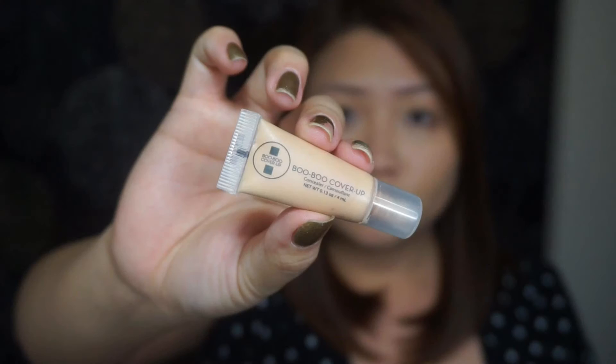To cover up any dark spots, I'm using this Boo Boo Cover Up Concealer using a small concealer brush.